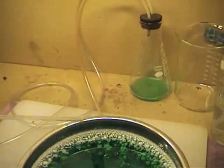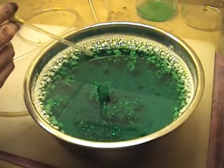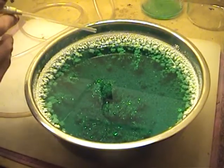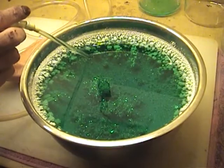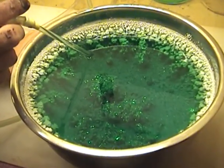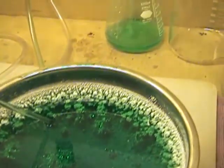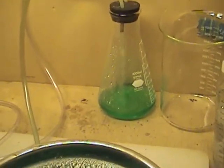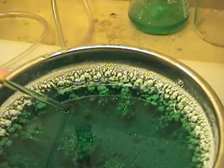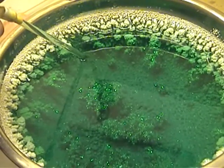Now we're going to slowly try to remove this solution to see if we can get down to some of these crystals so you all can get a good look. I just hope these don't collapse in the process. Our vacuum flask in the back is drawing our liquid off slowly and we're using our nozzle down here — we're keeping it just below the surface.